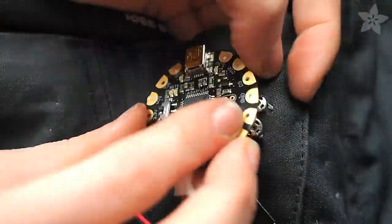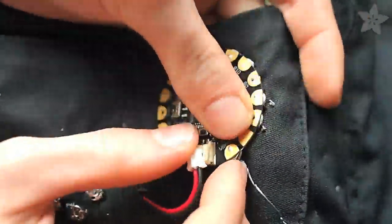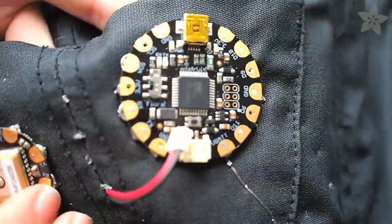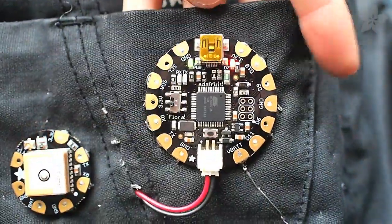Once you've got all the components of your circuit connected, you can snap your Flora into position as well as any other boards — like this GPS module I also made snappy — and then plug in your power supply and use the onboard power switch to power up your project.